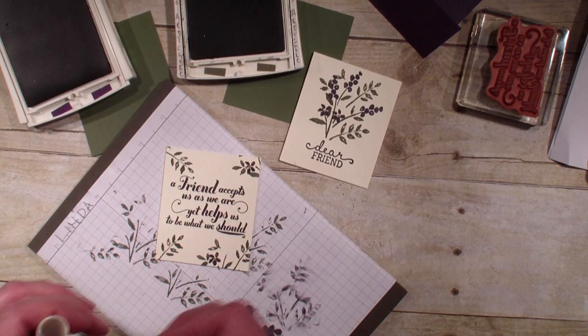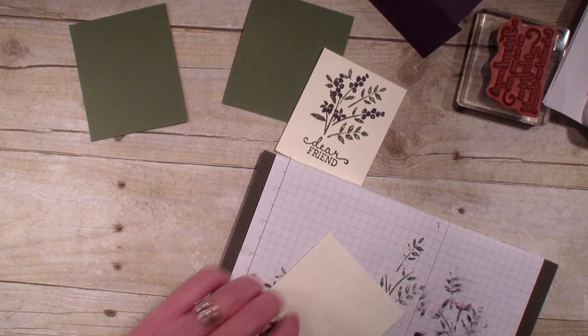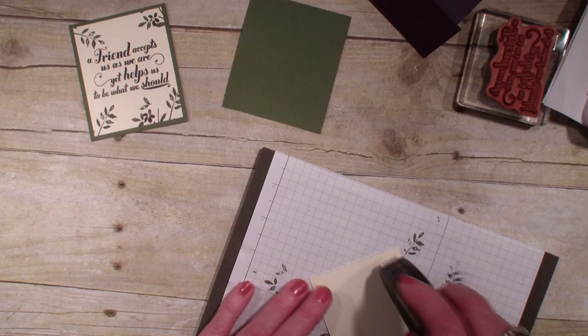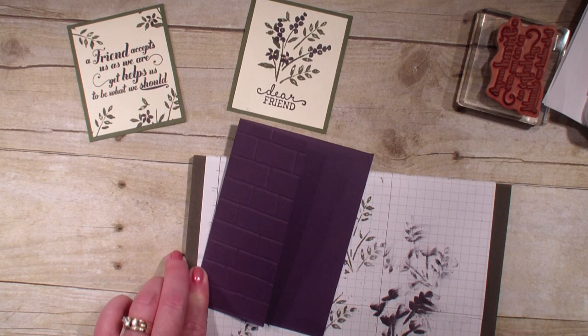Now I'm ready to work on that double flap card — or double opening card, or double fold card, whatever you want to call it. The Winkostella dries very quickly so I can just turn that over. I'm going to use my Fast Fuse and add that to the artichoke, then put my card together. I have my normal fold on this side and then I'm just going to put this card inside here for a double flap like so.